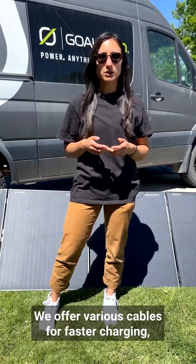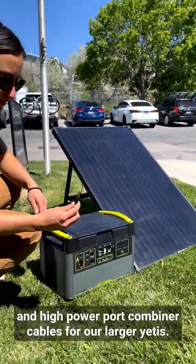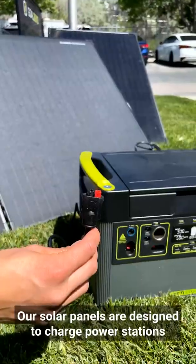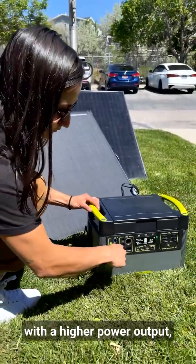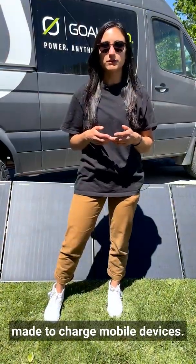We offer various cables for faster charging, including an 8mm and high-power port combiner cables for our larger Yetis. Our solar panels are designed to charge power stations with a higher power output, and our solar chargers feature a USB output made to charge mobile devices.